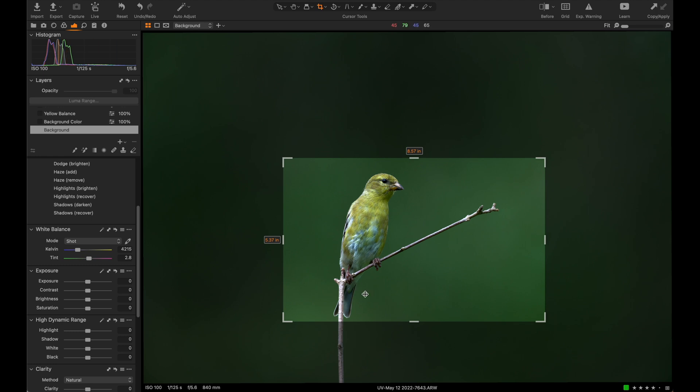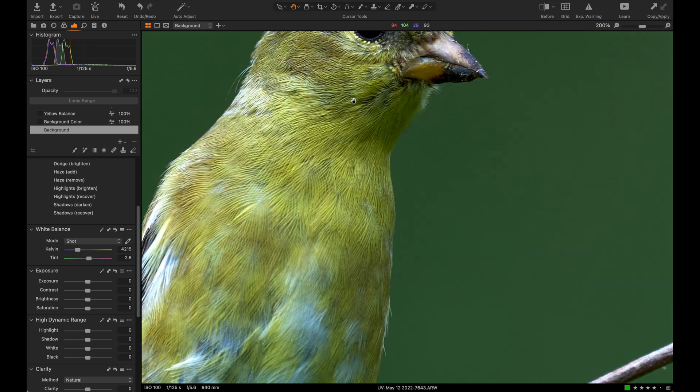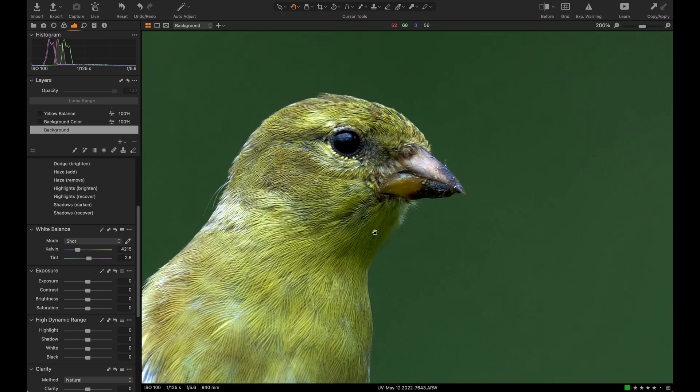I'm 20 to 21 feet away from the bird and I still have to crop down this much. Now if I were at true minimum focusing distance, which is 4.5 meters, I could fill the frame a lot more, but at a certain point you do just have to crop for the smaller birds, which is fine because there's plenty of room for that.